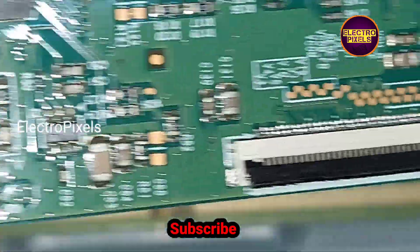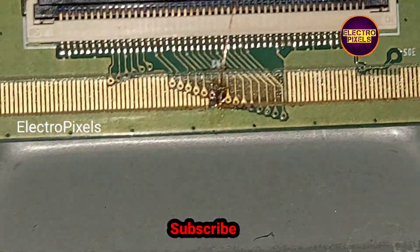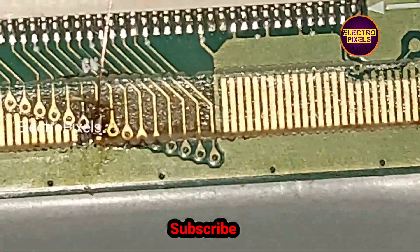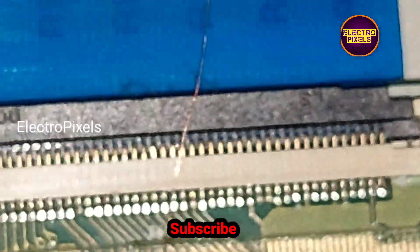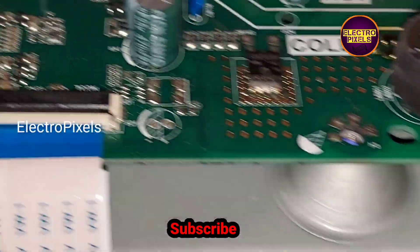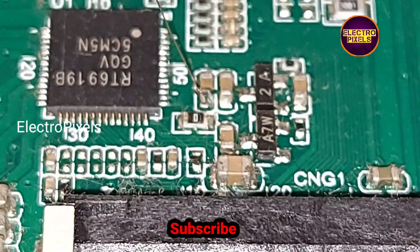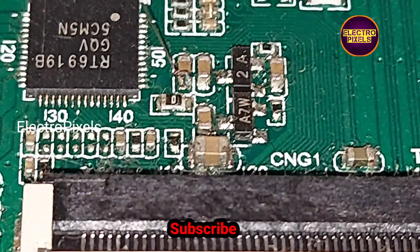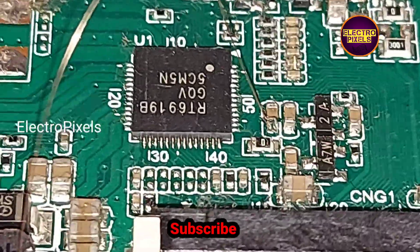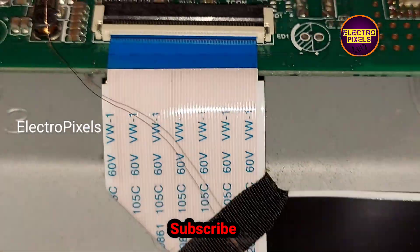If VGH is in VGH odd, then VGH will be in VGH even, and vice versa. Here we cut down both the sixth and seventh pins from the scalar PCB. Now we bypassed the VGH voltage to the VGH odd test point — that is the seventh test point that we already cut — and in the panel side we bypassed the VGH voltage from the motherboard.